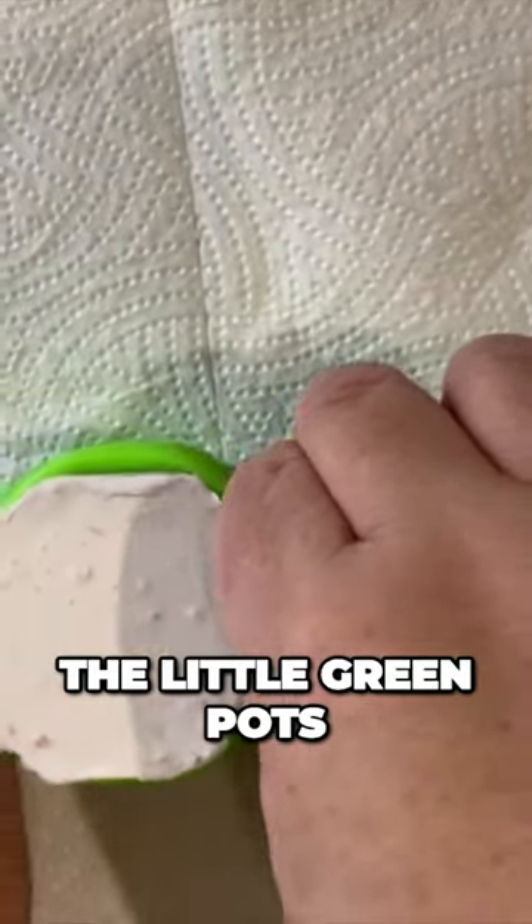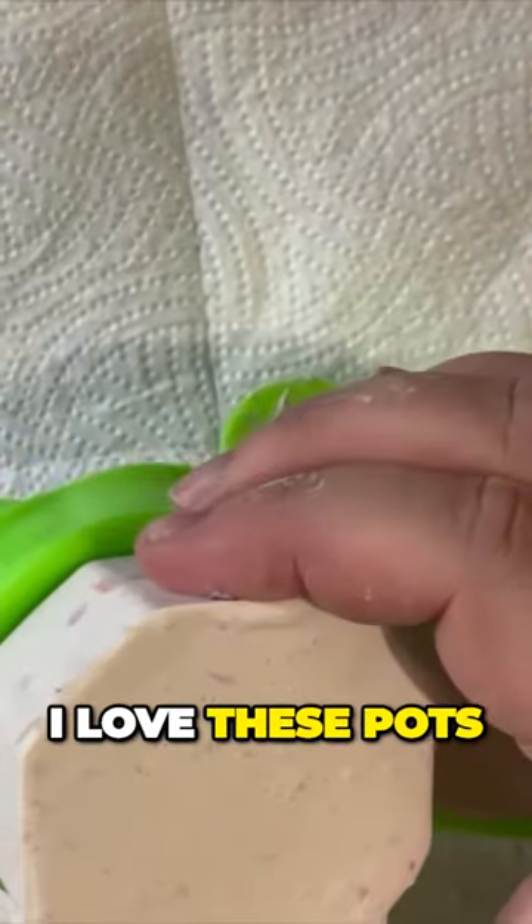So here we are demoulding the little green pots. I love these pots, absolutely adore these pots.